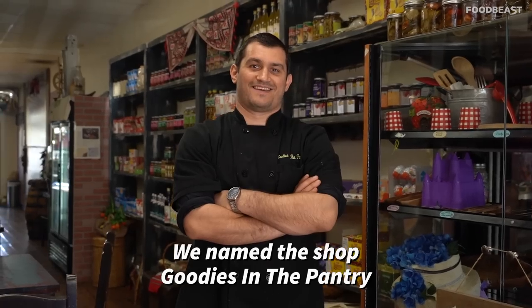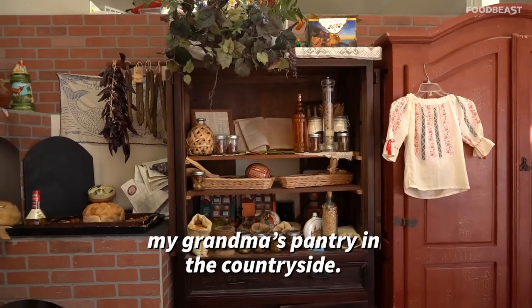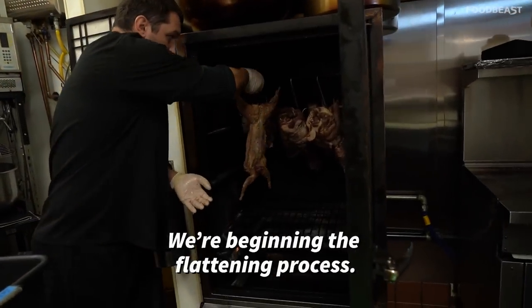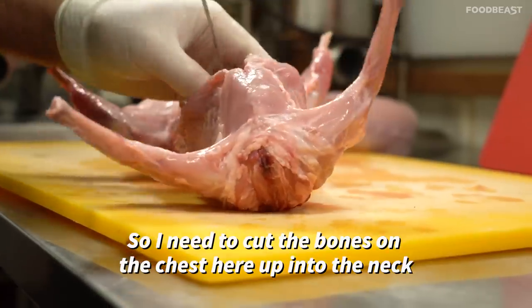I named the shop Goodies in the Pantry because I was always obsessed with the idea of my grandma's pantry in the countryside — that dark, cold place where you got stuff hanging for the curing process, even if it's a small animal like a rabbit like this one.